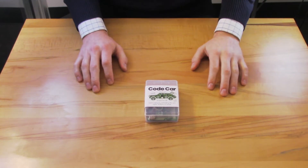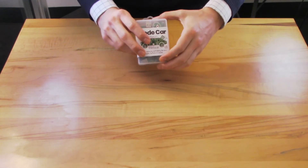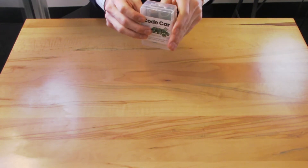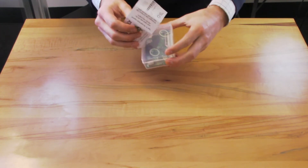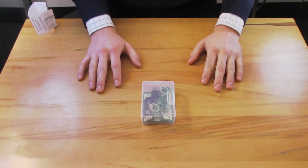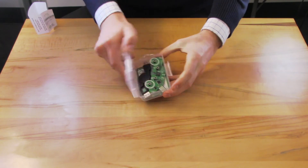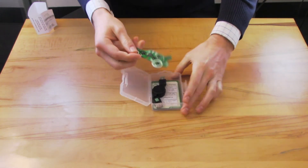In this video, we'll unbox a code car from Let's Start Coding and look at what you need to do to get started with it. The first thing you can do is remove the wrap from the box. There's no information on the wrap that's not inside the box, so you can go ahead and throw that away. Next, you'll open up the box, and the thing on top is the code car.